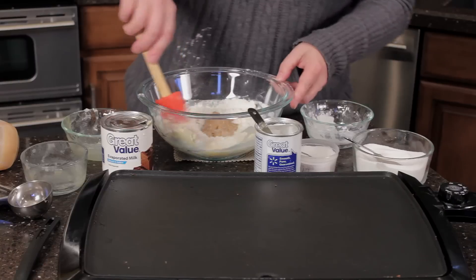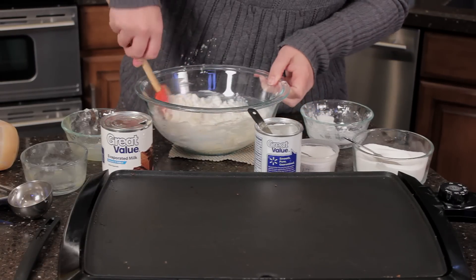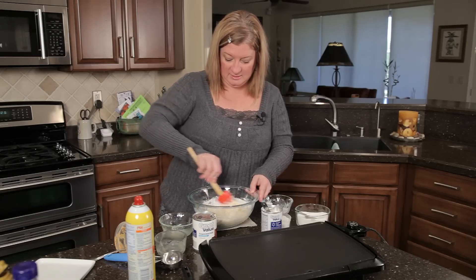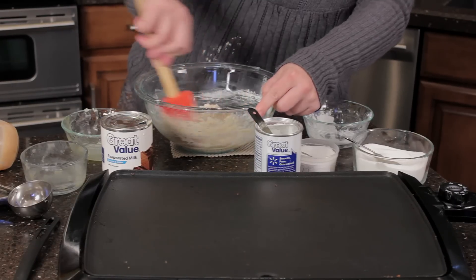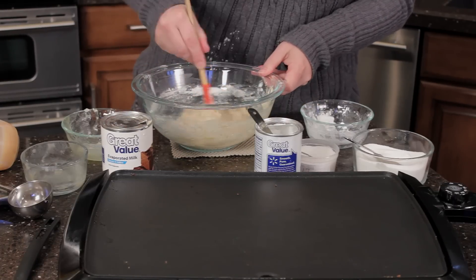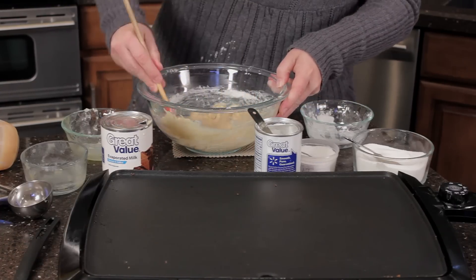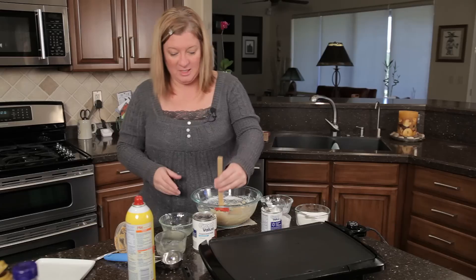Okay, I'm going to go ahead and fold it in. The reason you want to fold it in is to keep the air in your pancake — these are going to be a lot fluffier than the ones you get from a store mix. That peanut butter kind of wants to clump up, so you just want to mix it in a little bit. Don't mix too much — back away from the bowl. It's supposed to be a little thick and a little lumpy. We're good to go.